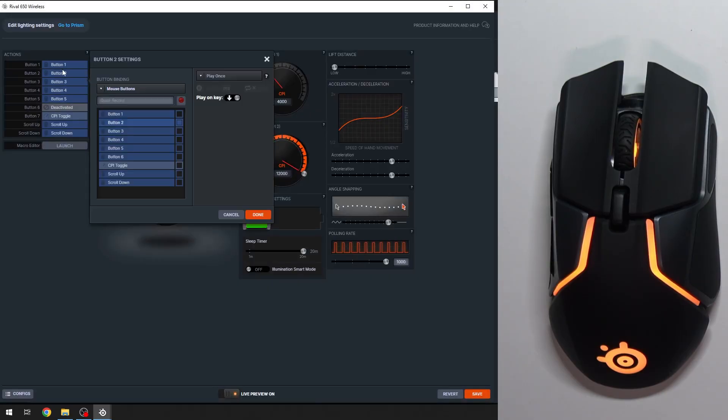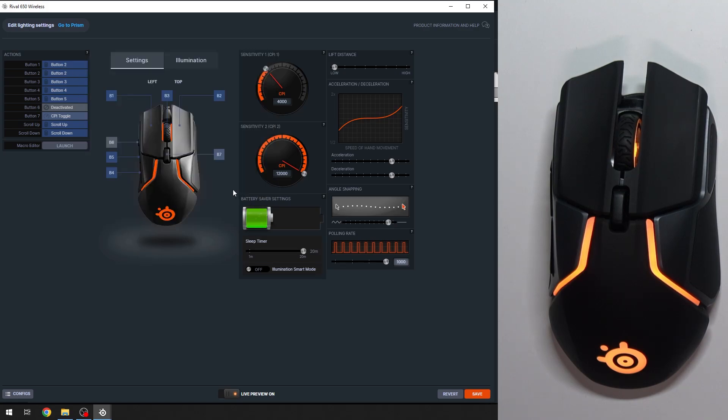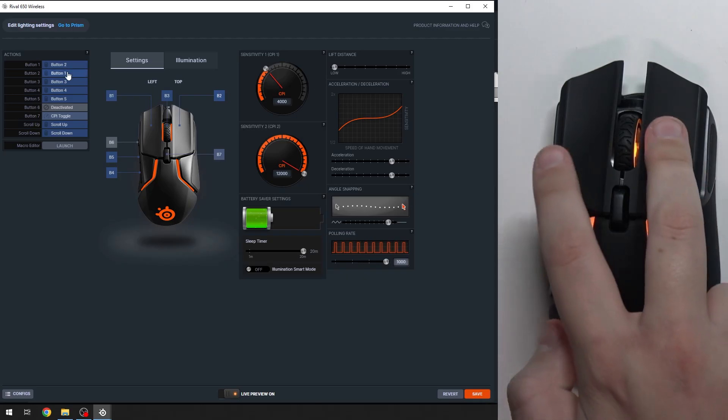Now here we have Actions, and here we can change button bindings. As you guys can see, we can change button 1 to button 2 and click Done. And we can change button 2 to button 1 and click Done. And as you guys can see, now I've swapped both of these.